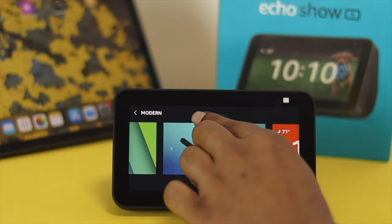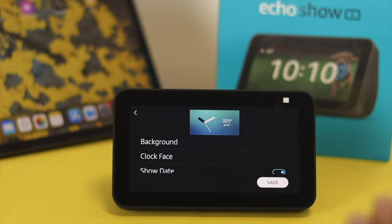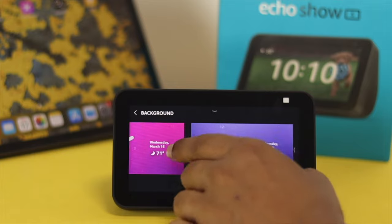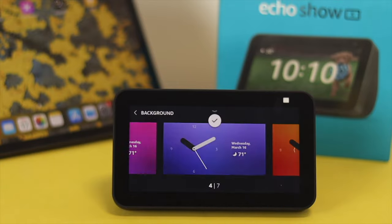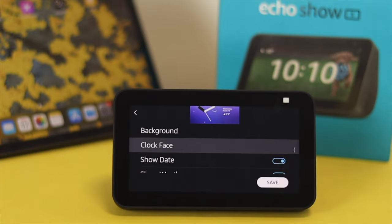If you tap on the pin icon, you'll be able to see some additional settings. First, you can change the background just by tapping on it and choosing any of the backgrounds that you like. Then tap on the checkmark icon, and if you scroll down a little, you'll be able to see the clock face option.